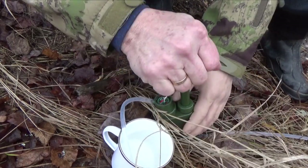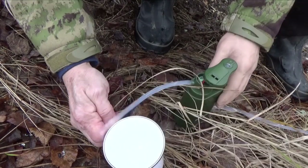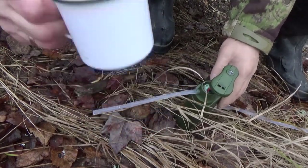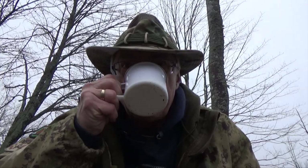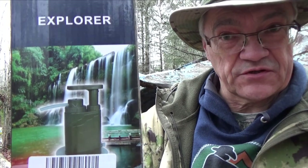It can filter up to 3,000 liters, which is about almost 800 gallons, before replacing its internal carbon filter. Hey YouTubers, Muskrat Jim here, and today I want to talk about the Explorer pump water filter. Aside from being a water filter, it has several outdoor tools.